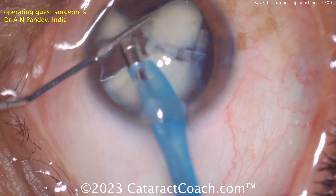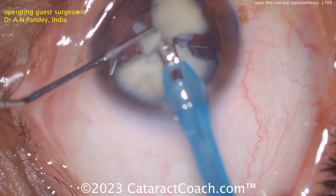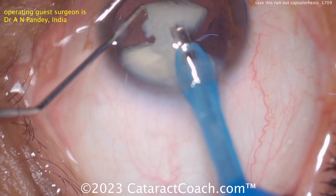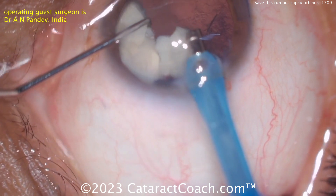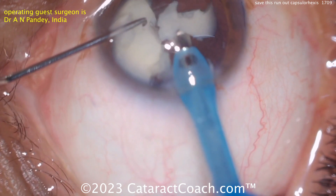Nice chop technique here, taking these nuclear pieces down. Then what would you do for a lens here? Would you do your standard single-piece in the bag, or try a three-piece lens which gives you more options if upon IOL insertion the capsule rips open more or there's less support? All reasonable options.